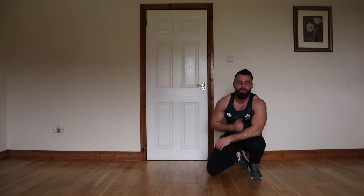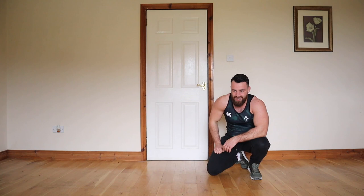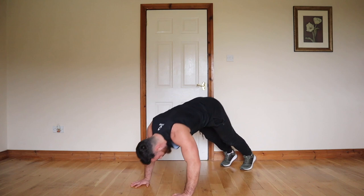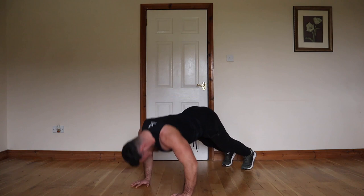Upper body is absolutely burning. The next one is pike push-ups — hips are up high, focusing on bringing the nose right down, touching the ground. This is exercise eight, the 8th exercise now. Hips up high, come on down. 1, 2, 3, 4, 5, 6, 7, 8, 9, 10.